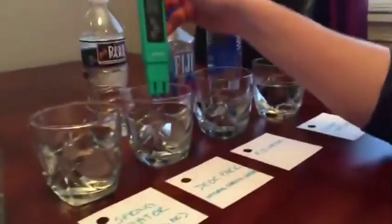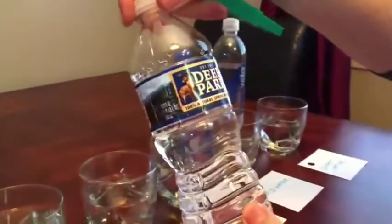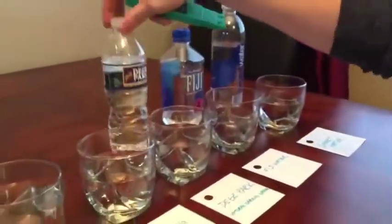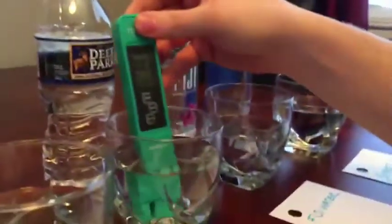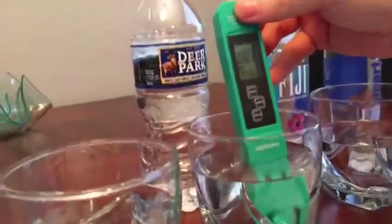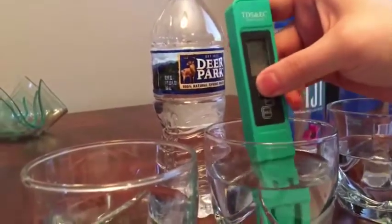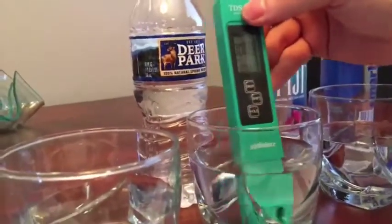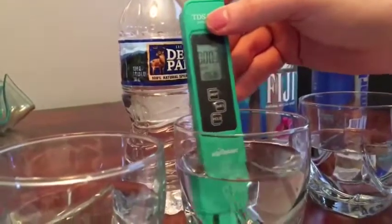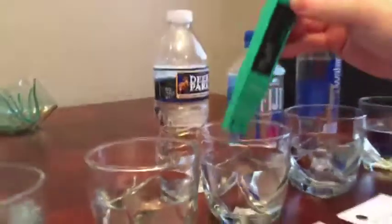Now here is Deer Park 100% natural spring water for comparison. We're getting a reading of about three parts per million — the Marshall, NC spring water was two parts per million, so these are very close. This tells us Deer Park is using true natural spring water without many additives. This tool will tell you if your spring water has additives. Note: the meter has an auto shut-off feature.